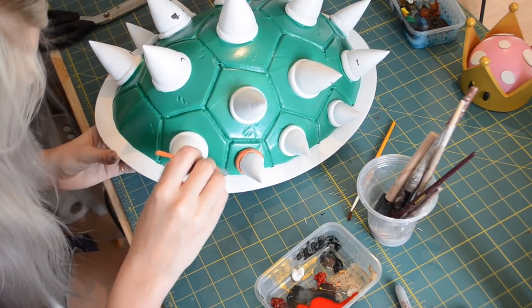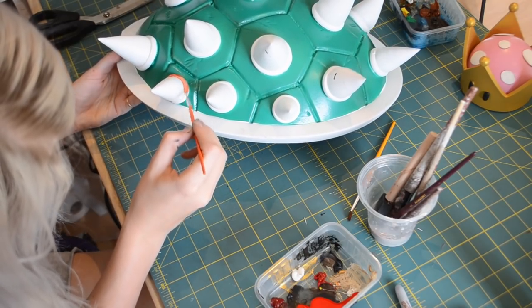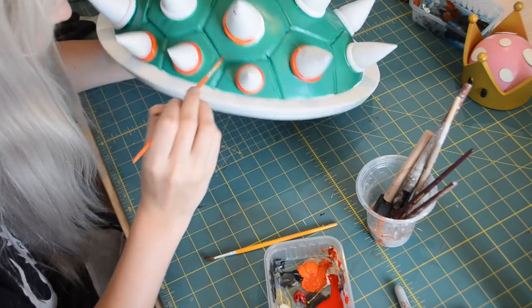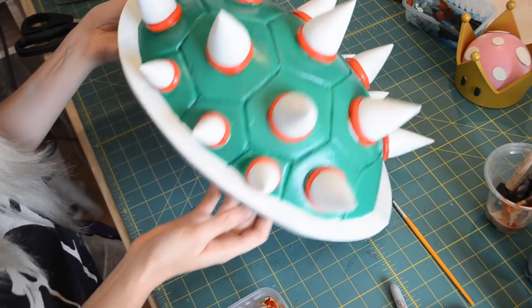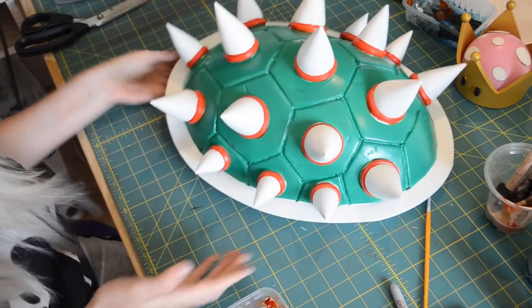The final step for my base coat was to paint all the rims around my spikes an orange color. To do this, I just used a brush and some acrylic paint. To get a nice smooth finish with acrylic paint, just do lots of thin layers and build up the color over time. If you put too much paint on in one go, it will leave lots of brush strokes.